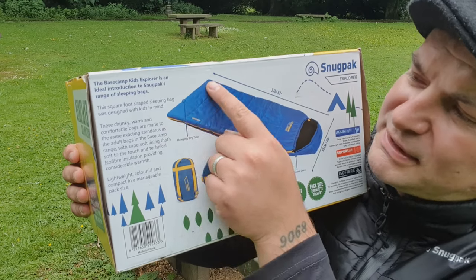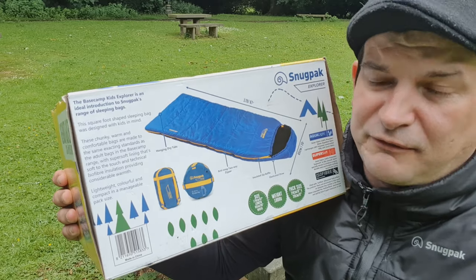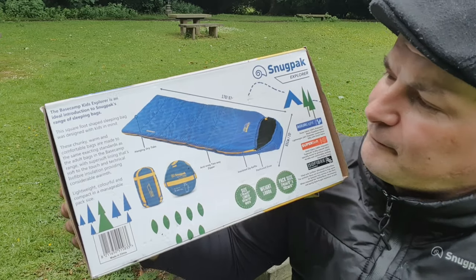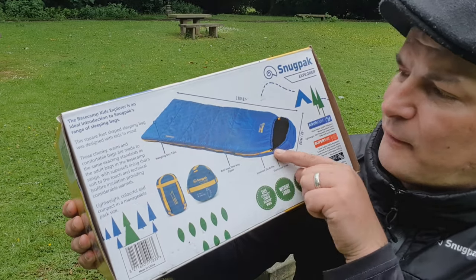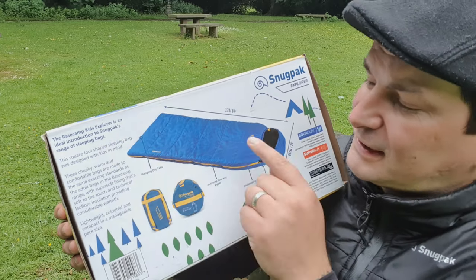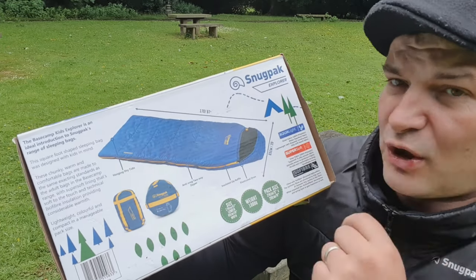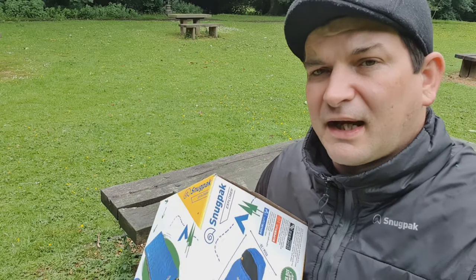Along the bottom you've got some hanging tabs, perfect if you've got young kids who are likely to have accidents with juice, coffee, tea, chocolate, or even children's problems. It's got an anti-snag two-way zipper that goes all the way along the bottom and up both sides, so you can open it up as a quilt as well. It's got an insulated zip baffle and an elasticated toggle so you can cinch it up around the face.